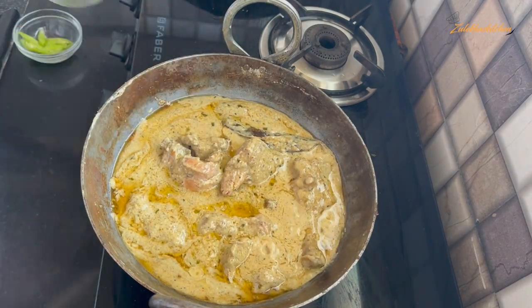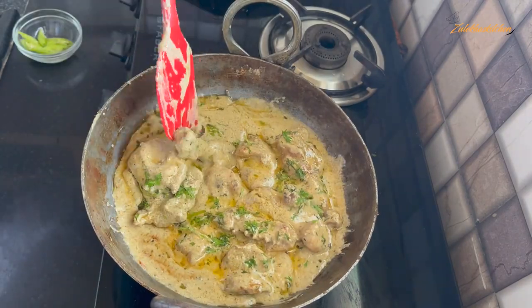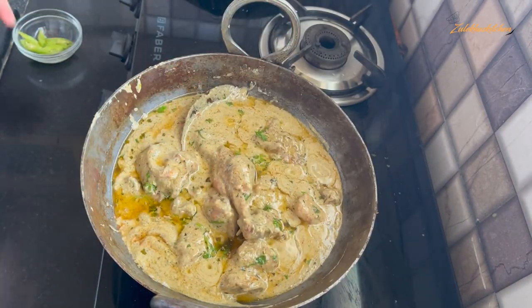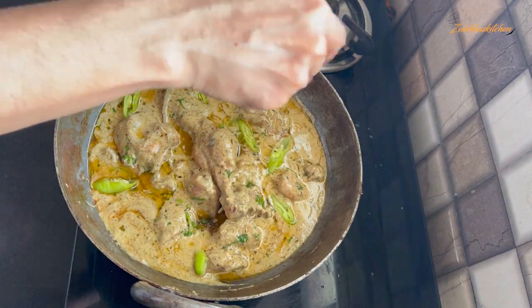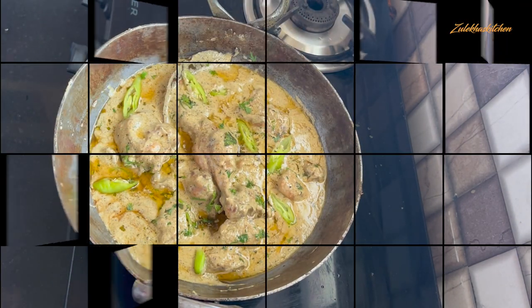Now you can drizzle a little oil on top if you like. The white chicken curry is ready to serve. You can serve it with roti, paratha, butter naan, or any other dish you prefer.